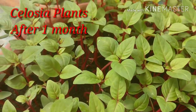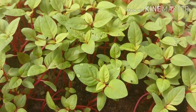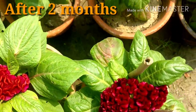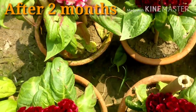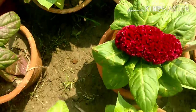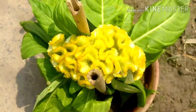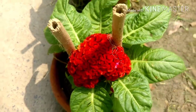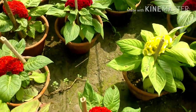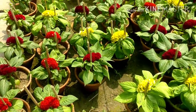Friends, these are the Salvia plants after one month of sowing the seeds — they have attained around 3 inches in height and can now be potted in big pots. These are Salvia Amigo or Coral Garden — around 6 to 8 inches in height, with beautiful colors: yellow shades with red edges, maroon color, and all-yellow varieties. They grow to around 6 to 18 inches and will reach about 1 foot in height.